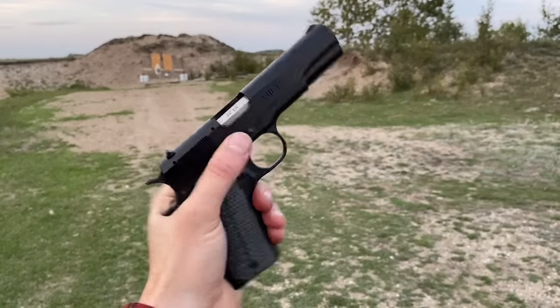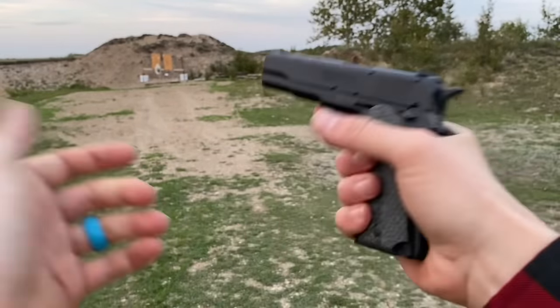There's also this cute little Baby Browning in 22 long rifle. I love this thing.